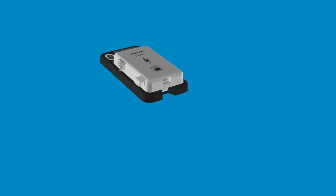Next, insert the rigid connector as shown, with the USB-C end into the bottom of the power module and the lightning connector into the iOS device port.